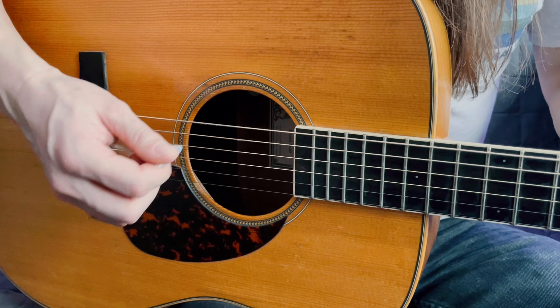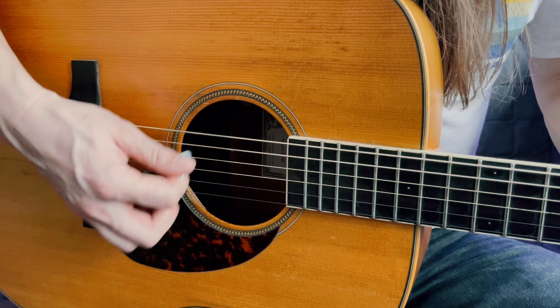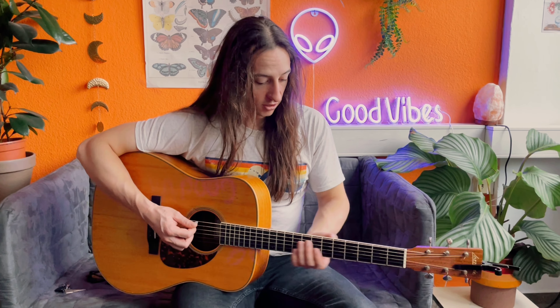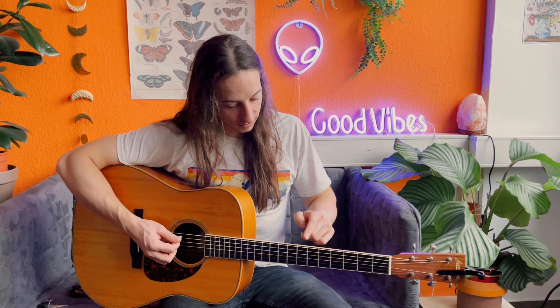The right hand looks like this. And then you're going to go up to a B major chord, and so this is on the 7th fret and it looks like this.